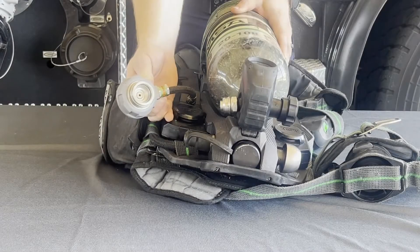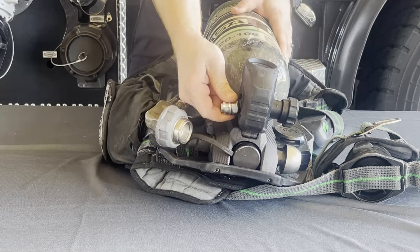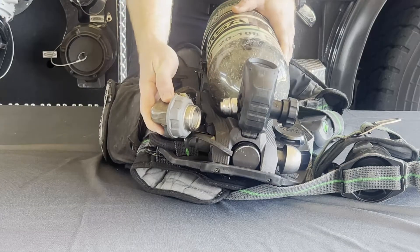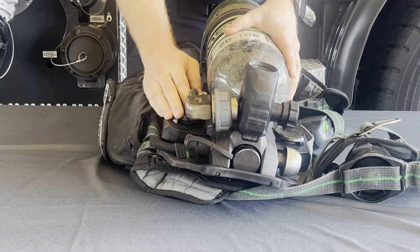The G1 packs have a remote quick connection for the connection from the harness to the cylinder, versus the standard CGA threads. Prior to attaching the quick connect to the bottle, make sure that the male quick connect on the bottle is finger tight. To attach the quick connect to the bottle, push the female end onto the male end until you hear and feel the connection snap together.